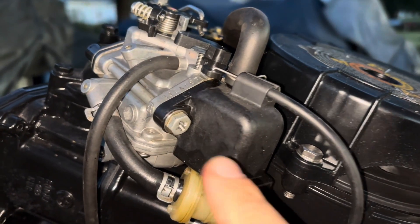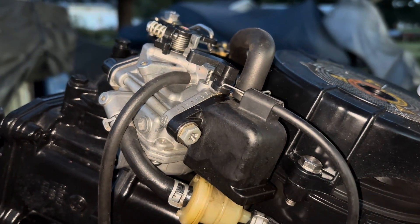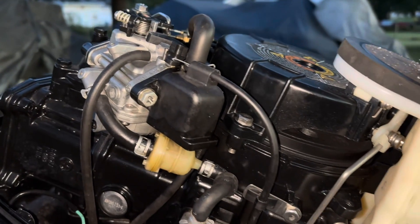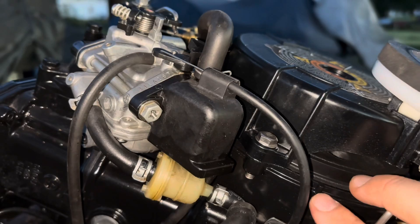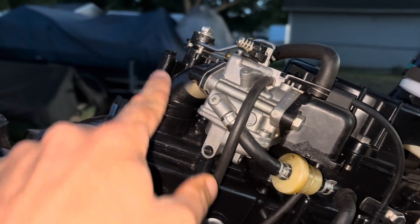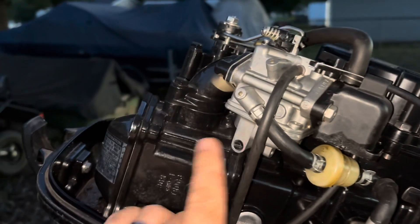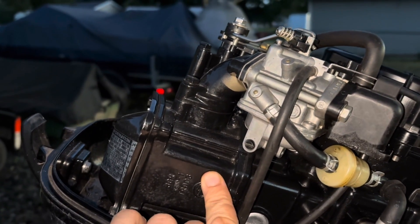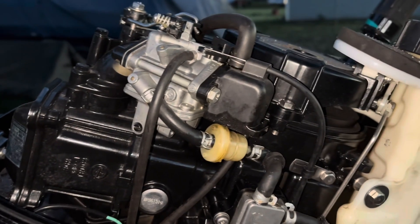A lot of places and regions don't call it a choke, they call it an enricher, because you're creating a richer mix of gas versus air. The reason we do this is because when an engine is cold, the gas vapor hits the cold walls of the cylinder and it condenses and becomes a liquid. The engine needs more vapor of the gas versus liquid form for the spark plug to ignite it.